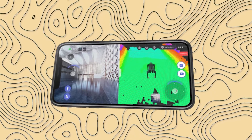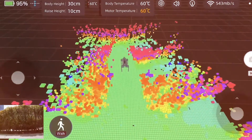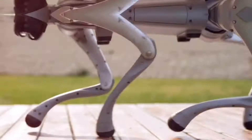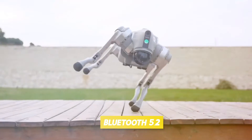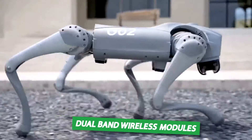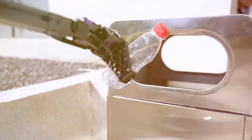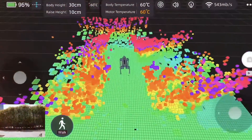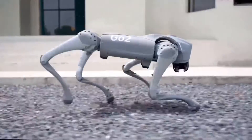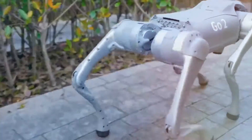A new program that enables HD image transmission and real-time remote monitoring allows you to monitor the Go-2 RoboDog. This robot has integrated Bluetooth 5.2, a 4G eSIM, and Wi-Fi 6 with dual-band wireless modules, allowing for a more dependable connection and remote control. The robot may update its software by automatically establishing a connection to cloud-based over-the-air OTA services.